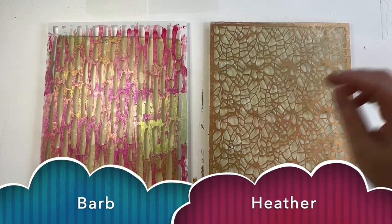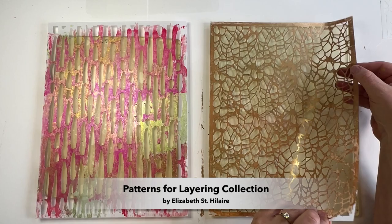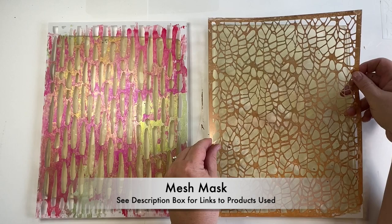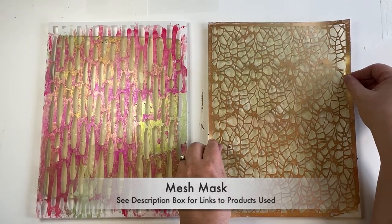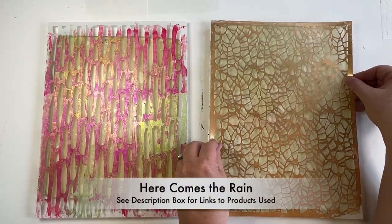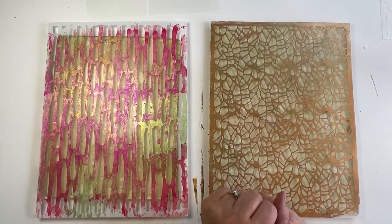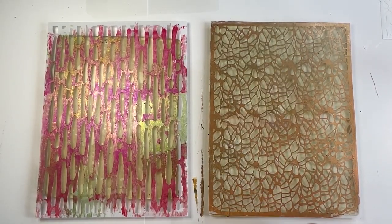Today we're working with two designs from Elizabeth's Patterns for Layering stencils. Heather is using the one named Mesh Mask and the one I'm using is named Here Comes the Rain. We're coming at this from about the same place but we're going to approach it a little bit differently.